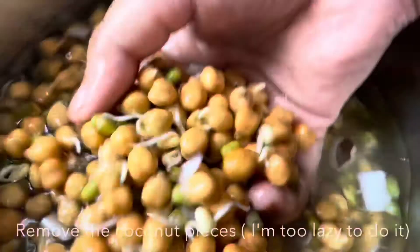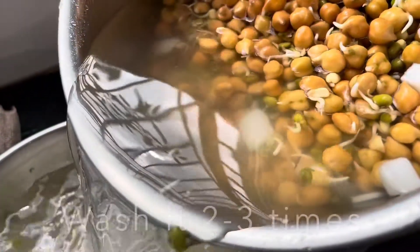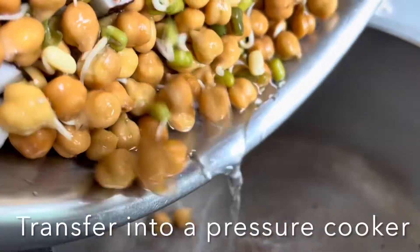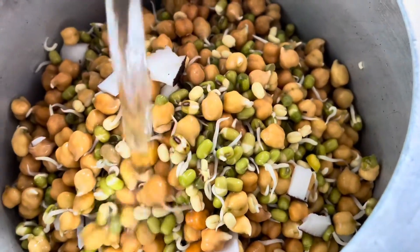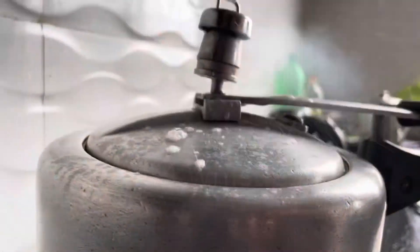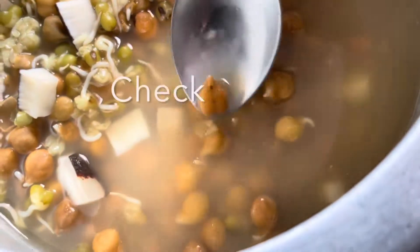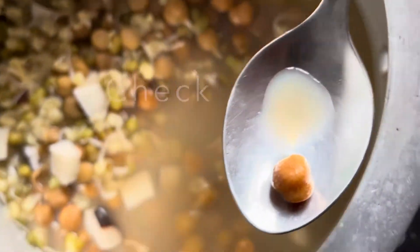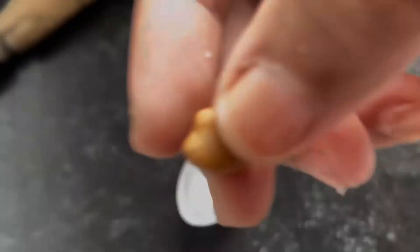Just washing properly and adding a little bit of salt and a little bit of water.